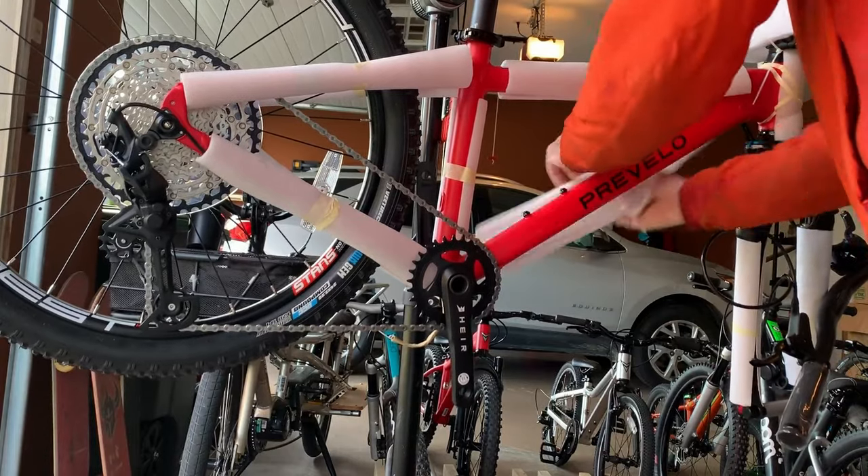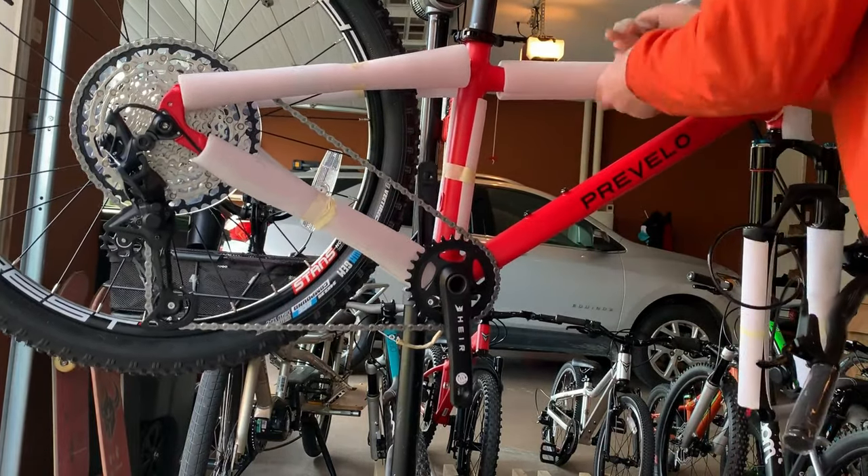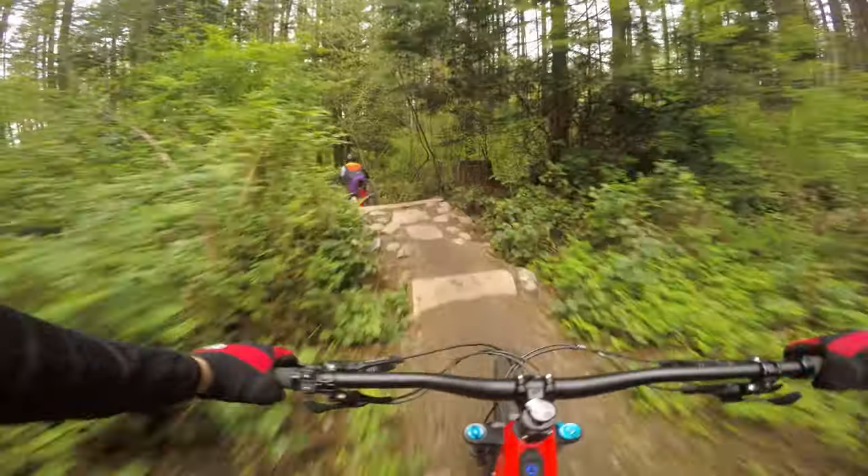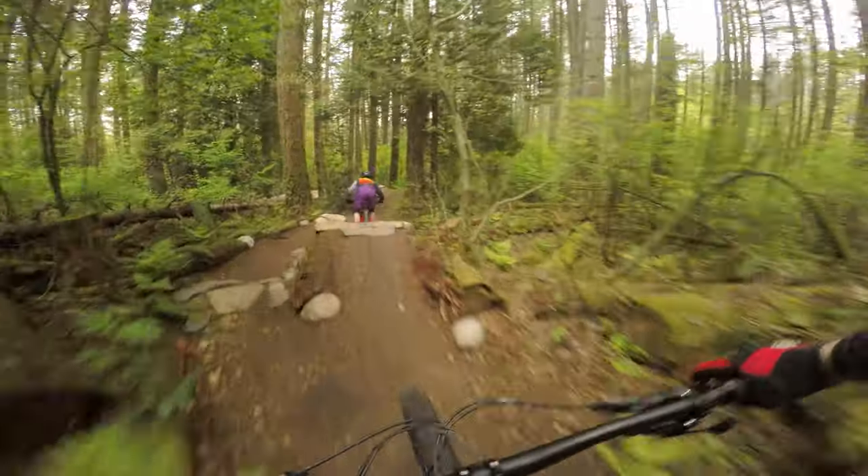We've said it before, but it bears repeating: it's hard to beat the value of a good 24-inch hardtail. A full suspension bike is going to cost a lot more. And when you look at something like the Zulu 4, you'll be very surprised what this bike is capable of. Before I tell you what style of kid is appropriate for this bike, let's dive into the build.